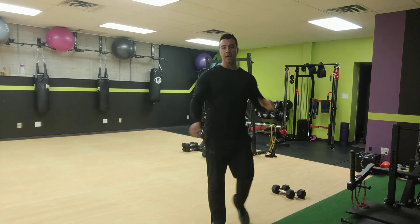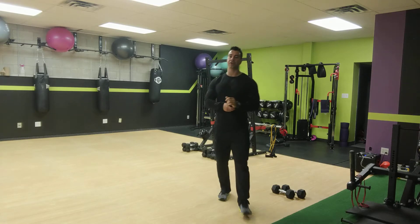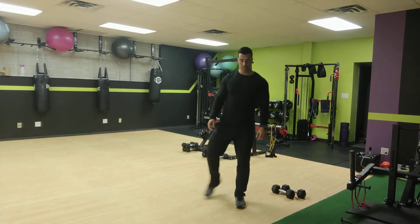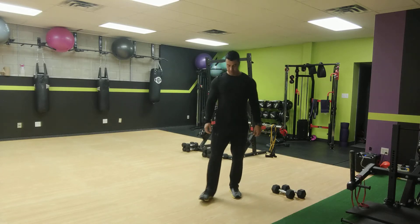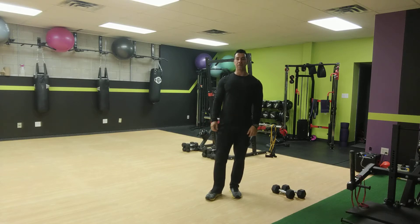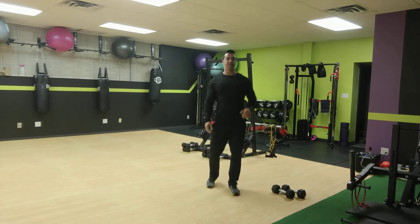All right, that's good. 30-second break, and we'll go back into that side lunge, curtsy lunge combo. So 10 seconds — we're going to go back into that side lunge, curtsy lunge, back to your first leg.